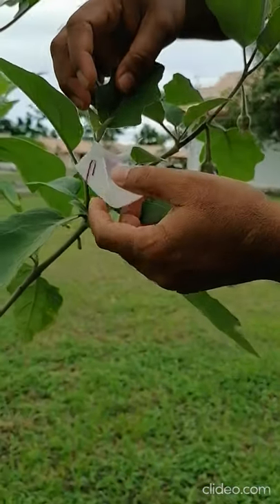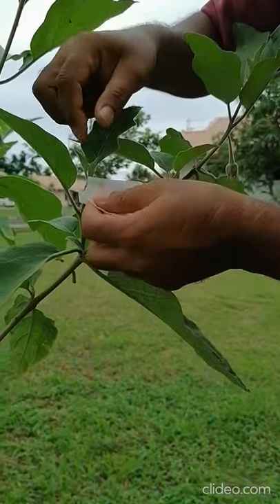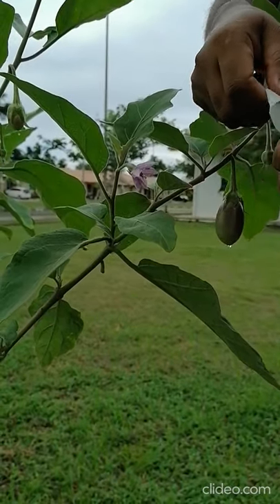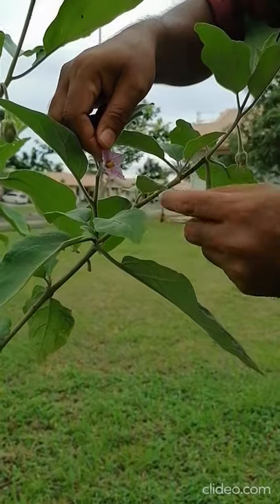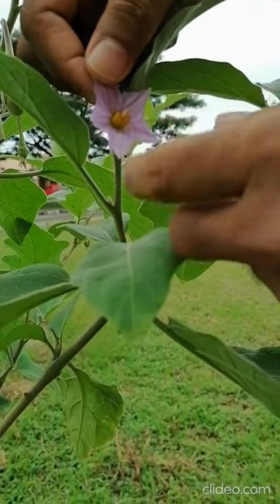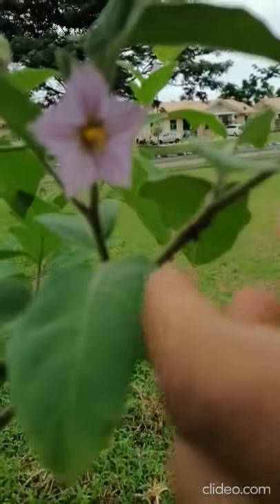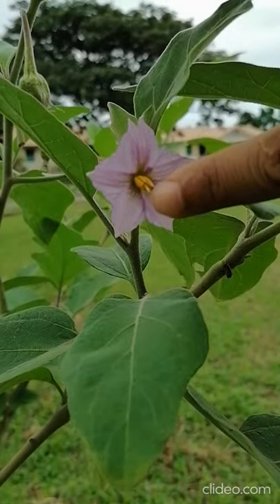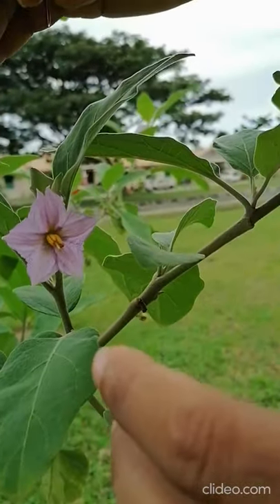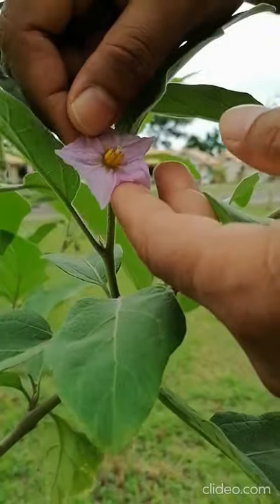Now I want to show how to do the controlled pollination and re-bagging. You have to open the bag very carefully because the brinjal flower is not very hard and may be damaged. You can see the flower is already open. Very closely you can see the stigma — the green color — and there are five anthers. In brinjal, the stigma is always longer than the anther and positioned upward, while the anthers are lower, so pollen from the anther can easily touch the stigma.